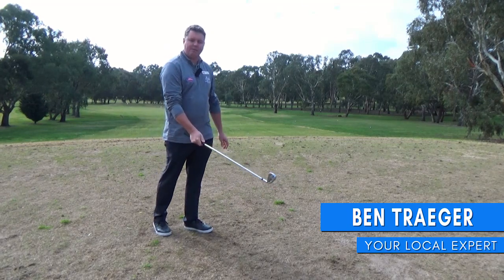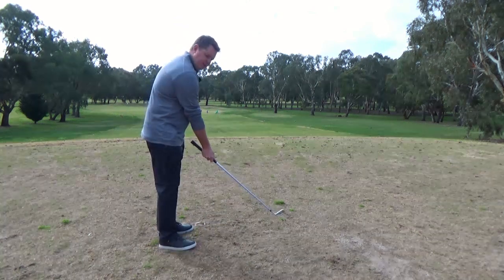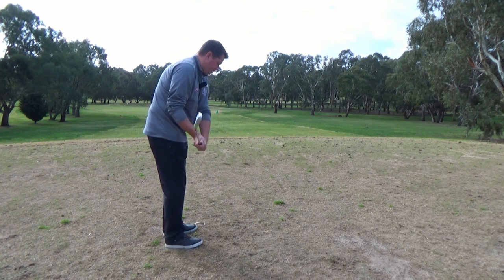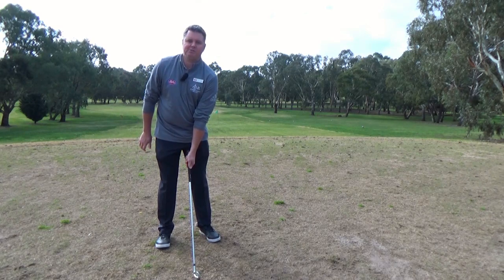Thanks for your question on takeaway. One of the common faults I see with a lot of golfers is that the club is taken away shut. So if we imagine playing cricket, it's a standard move to be in that position there — and as you can see, that's how much the club is closed in that short space of time.